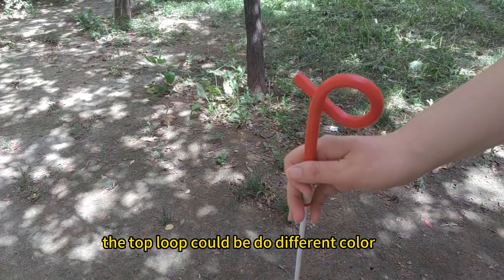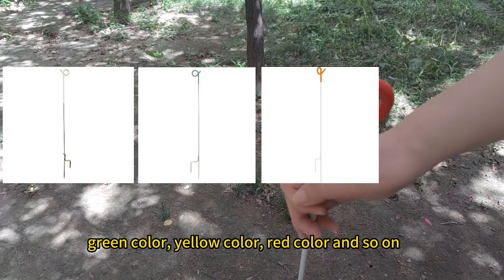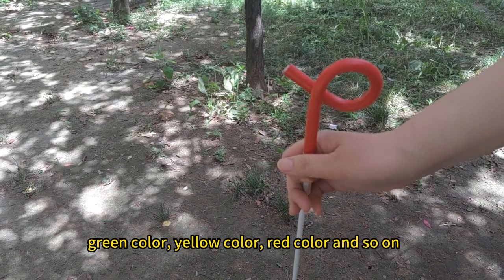The top loop could be two different colors, such as white color, green color, yellow color, red color, and so on.